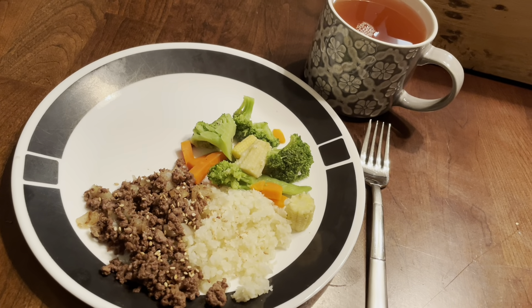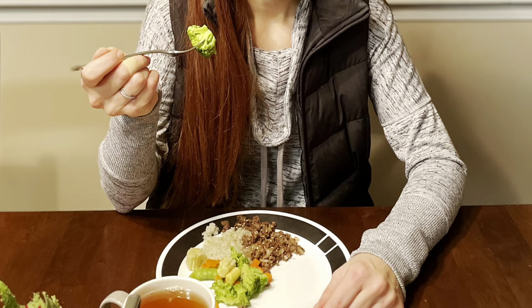And there you have it — in less than 15 minutes dinner is served. Time to dig in.